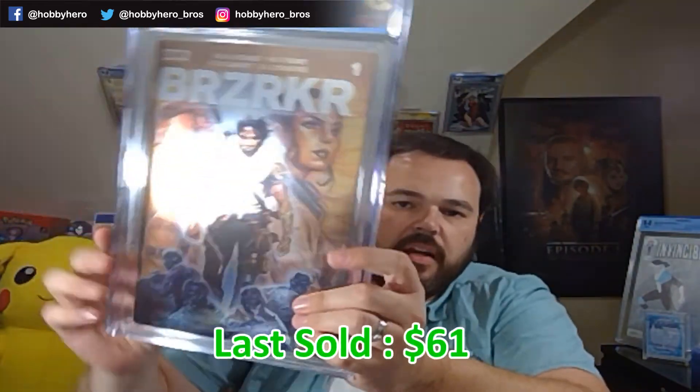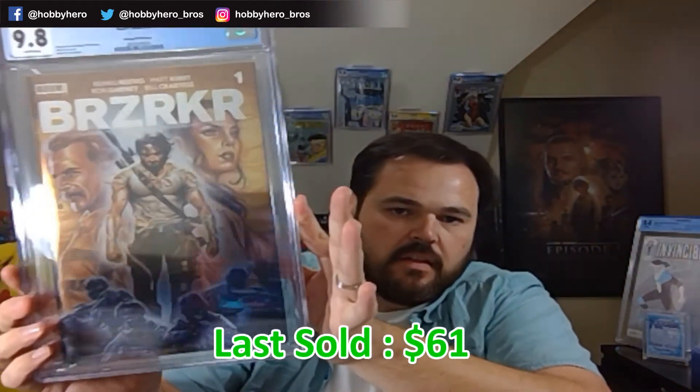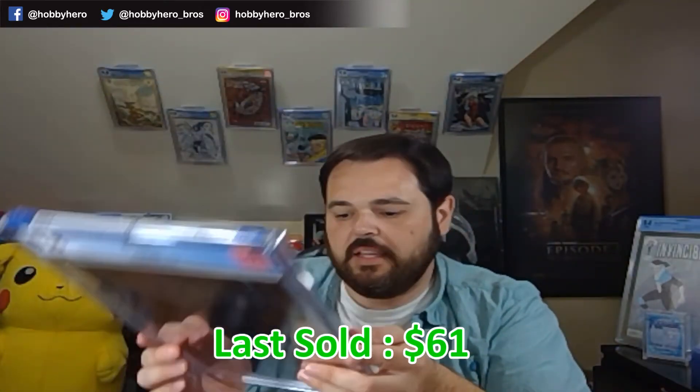Netflix has both a movie with Keanu Reeves playing the Berserker and an animated series with him playing the Berserker. Foil cover again — 9.8. So obviously a lot of hype behind this book. A lot of them sold. This is the other Brooks variant foil cover — another 9.8. I think I only got maybe two of each of these that were sent off and able to get that 9.8.